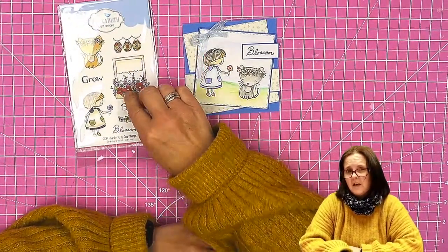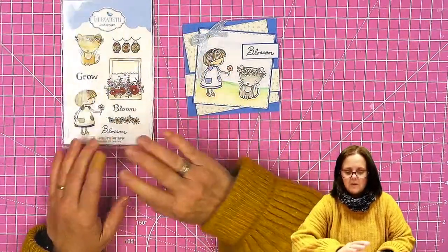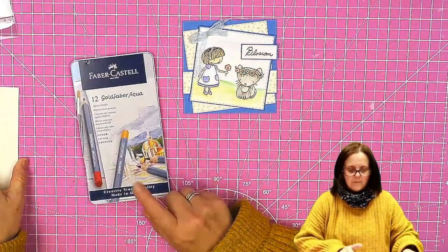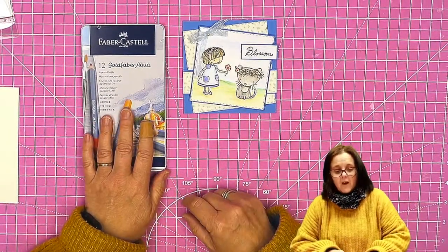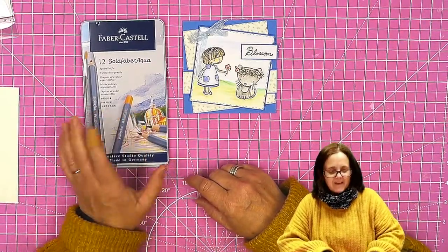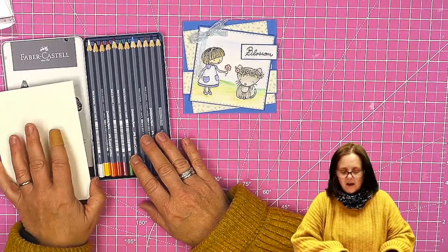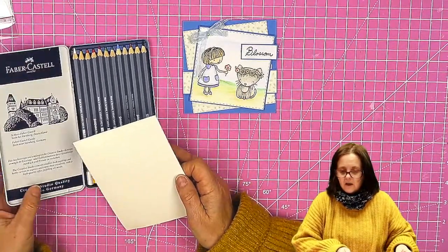There is another video on the channel where I've used the window and the lanterns if you want to have a look at that. The other thing I'm going to be using are the Gold Faber Aqua pencils from Faber-Castell. I've just got the 12-pack here, and I'm going to show you that you can mix colors and that you don't just have to go with the colors that are in here.